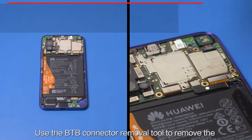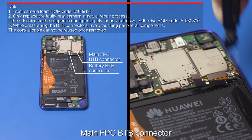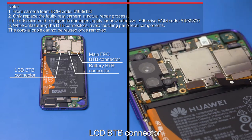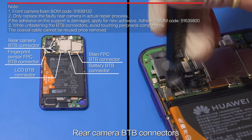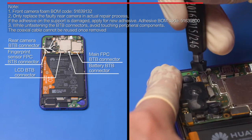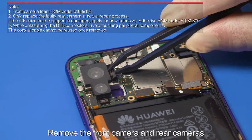Use the B2B connector removal tool to remove the battery B2B connector, main FPC B2B connector, LCD B2B connector, fingerprint sensor FPC B2B connector, rear camera B2B connectors, and front camera B2B connector. Remove the front camera and rear cameras.